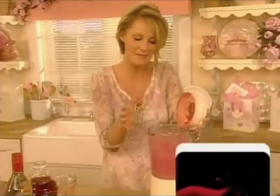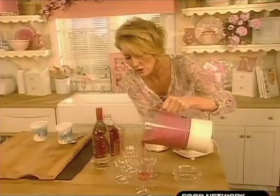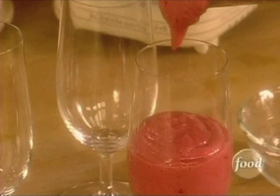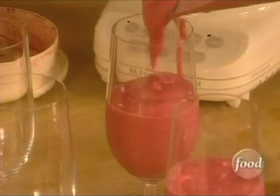This takes just a minute to blend it all together, and it's nice and thick. The kids are going to think they're getting a sweet little treat, and they are, but it's going to be healthy for them. Okay, and one more for Mr. Bracer.